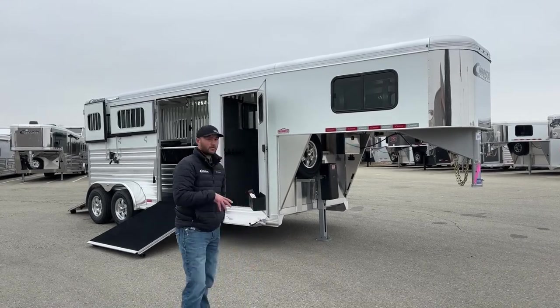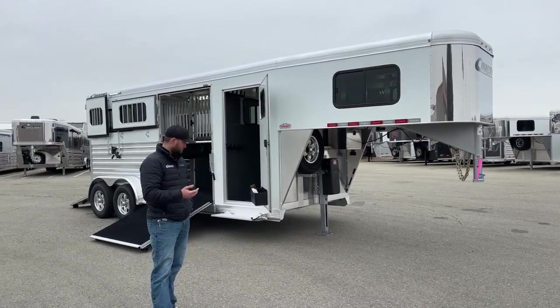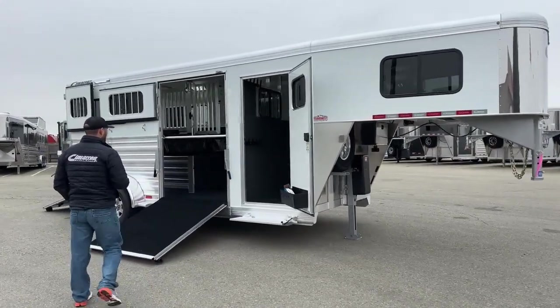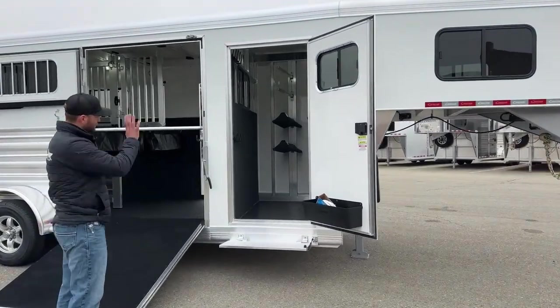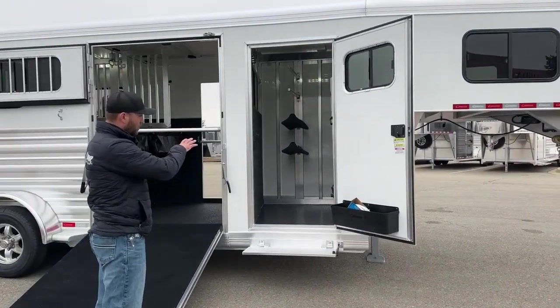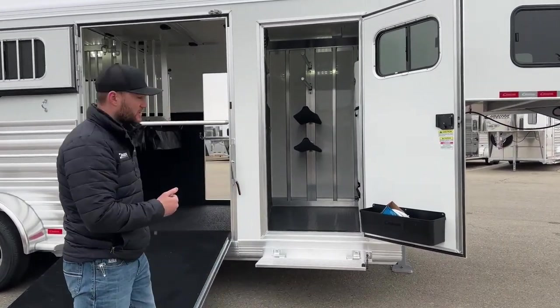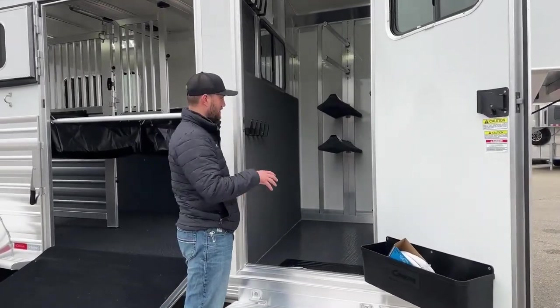Again, this is a 2024 Cimarron Northstar — our two horse straight load gooseneck with the side ramp. We'll start off here at our front tack. It's going to be a pretty typical front tack. You're about a four foot on your short wall over there. It's a little bit funky though, because we do a reverse slant wall on our partition wall, so you lose a little bit of space on this passenger side, but it's only about a four inch offset.